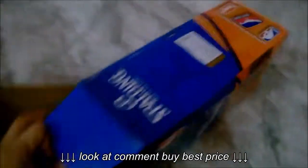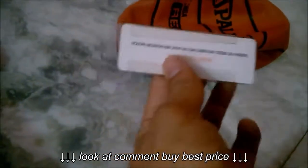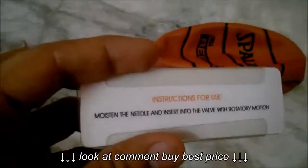Let's open up the box and see what the ball is like. I'll quickly get the ball out. Here's the ball, guys, and there's an information guide included. I got it out — and here's the needle to inflate the ball. The information says to moisten the needle before inserting it.